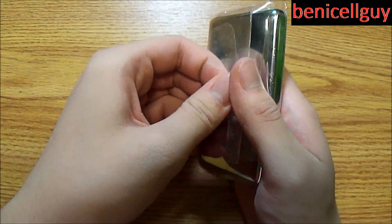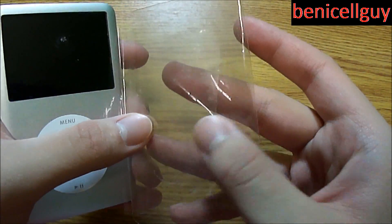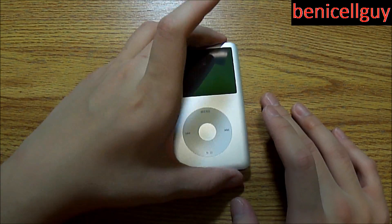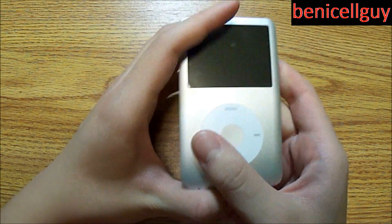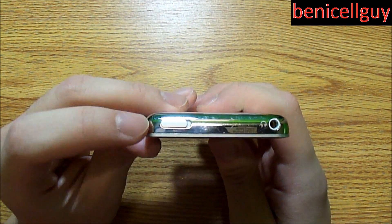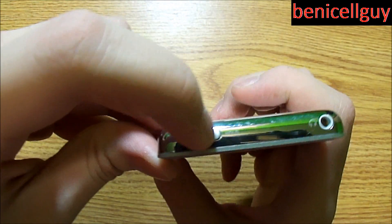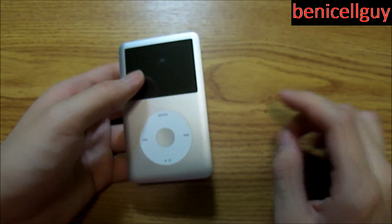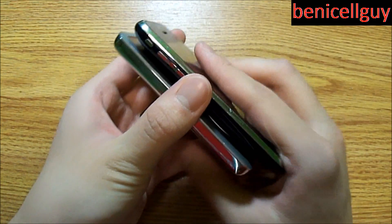Here is the iPod Classic itself. This unit came with a universal dock but I currently can't find it. As you can see, I still have the wrapper on there. This is in silver — you have the click wheel here and the screen here. On the left and right side of the device you have nothing; on the top you have your hold switch, so when it's on hold you won't be able to control the menu system. You also have your 3.5mm headphone jack and your dock connector port. Let's do a size comparison next to the iPhone 3GS as well as the iPhone 3G.